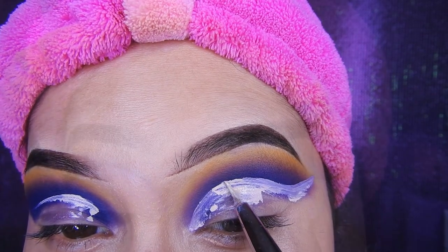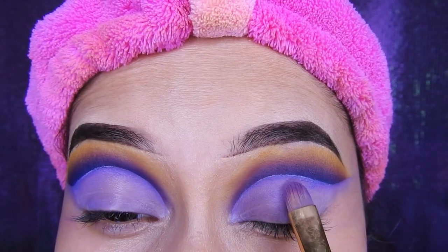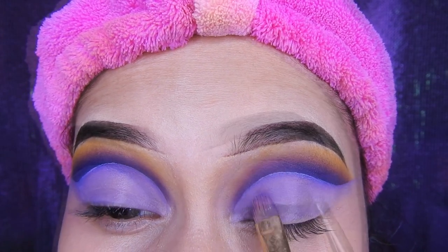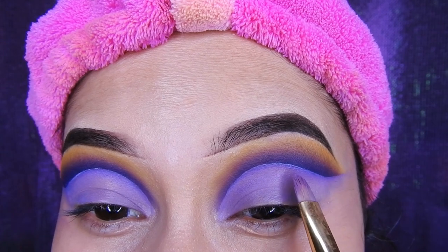Ahora voy a estar quitando todo el exceso del corrector y dejándolo así bien difuminado y sin exceso, sin corrector amontonado, sin pliegues.